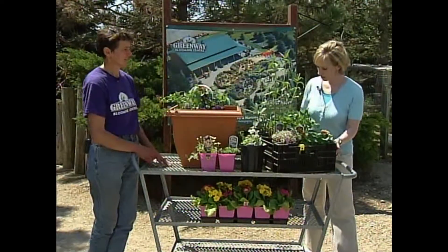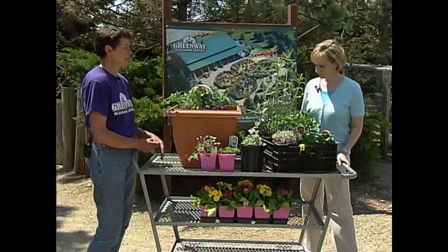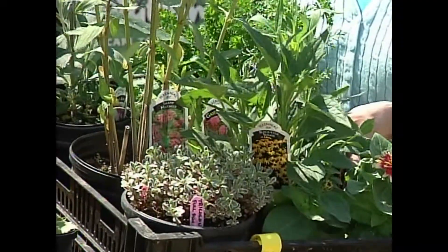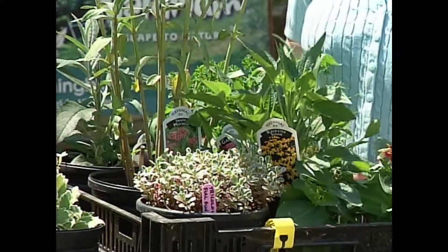So if you've got room, you've got everything you need here in this box for a bigger garden. Yes, it's a well-chosen assortment of perennials and annuals, and you can fill a garden of three square meters or ten square feet with that plant material.